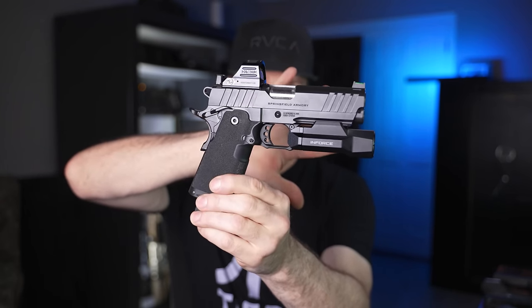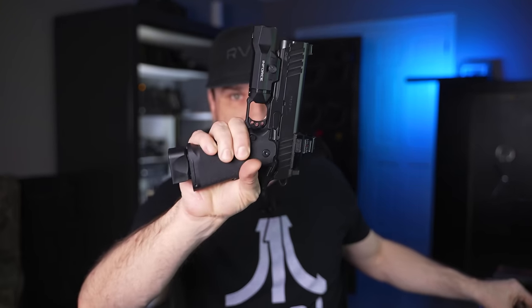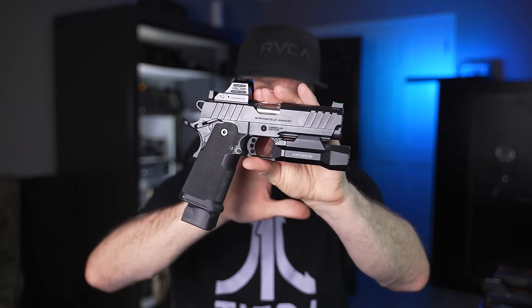Earlier I said I felt the Springfield Prodigy is the Glock of 2011s. The reason I say that is these are cheap enough that you can do a lot of upgrades, but not so expensive that you're afraid to scratch it or change something. With a very pricey gun you might be afraid to tinker, but with these it's like: if I screw it up, it's going to cost me 30 bucks to fix it. The other good news is there's a ton of aftermarket support already for these because there's always been aftermarket support for 2011s.